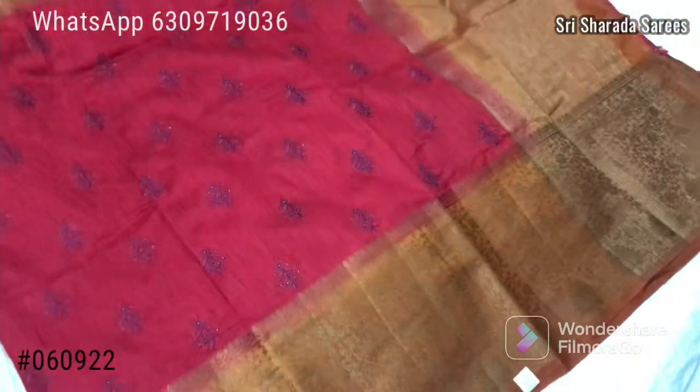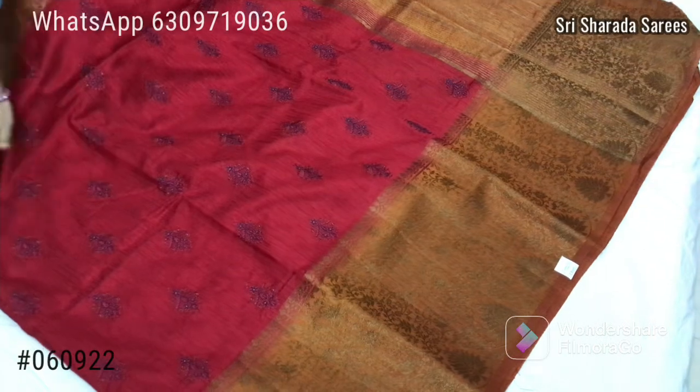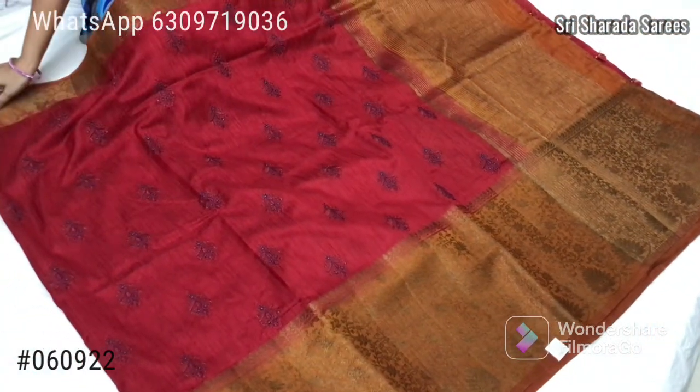This is the full sari with embroidery work throughout. Full trim and embroidery work — very taut and neat.